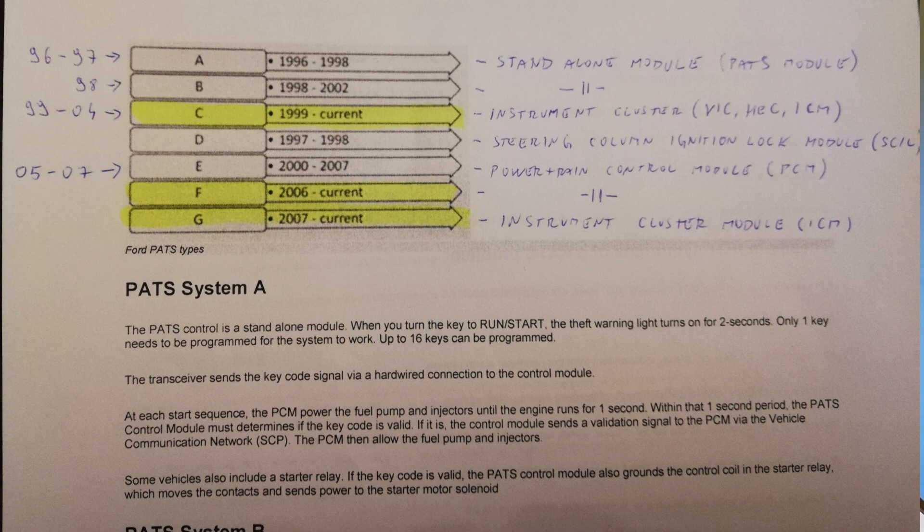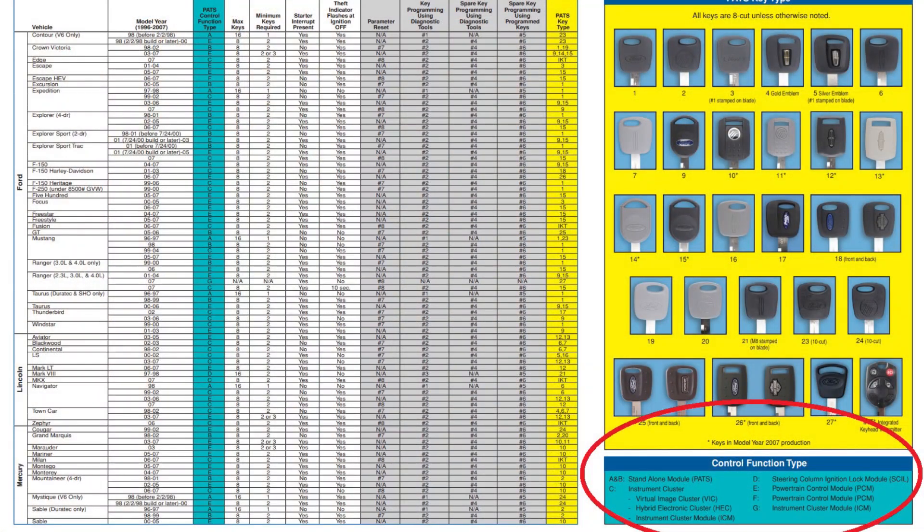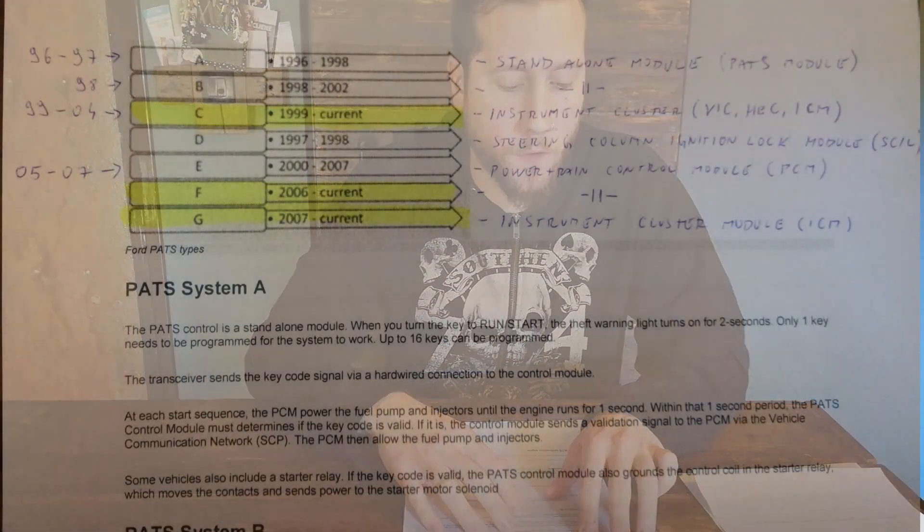A and B are no longer in use, and so are D and E — they're discontinued. The paper shows from what year to what year they were in use. C is still around, but as far as Mustangs, they only used it on 99 to 04, and that uses the instrument cluster — specifically the virtual image cluster (VAC), hybrid electronic cluster (HEC), and instrument cluster module (ICM). You will need all three of those plus the transceiver and a key to make this work.